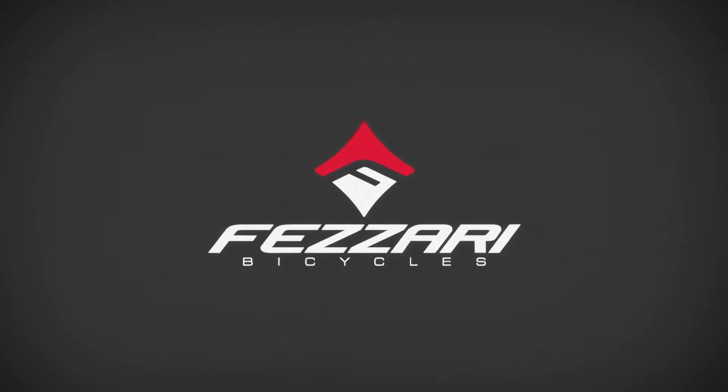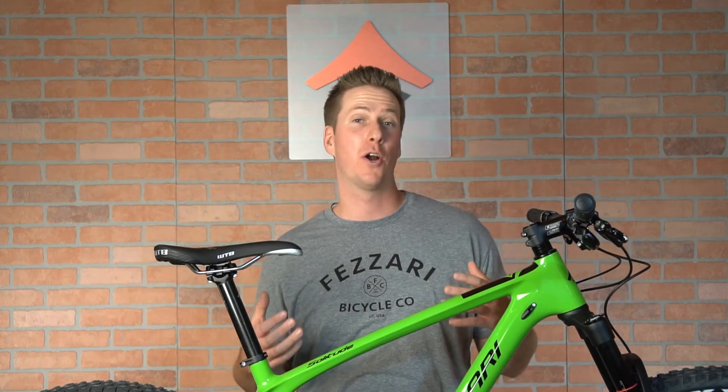My name is Tyler. I'm the product director here at Fazari Bicycles. I'm here to introduce our new Solitude 27.5 Plus and 2.9er carbon hardtail bike.